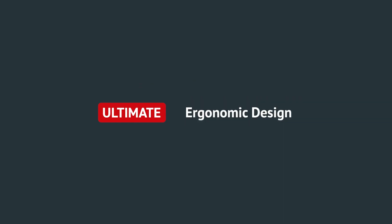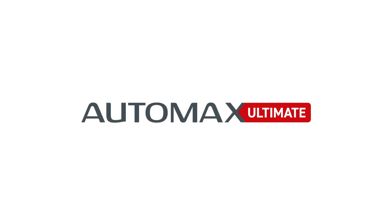Get in touch with our Sales Engineers for a demo. Contact Sales at ControlsGroup.com.